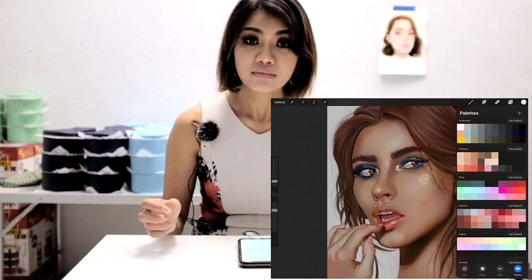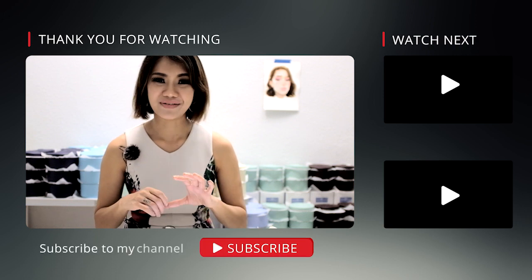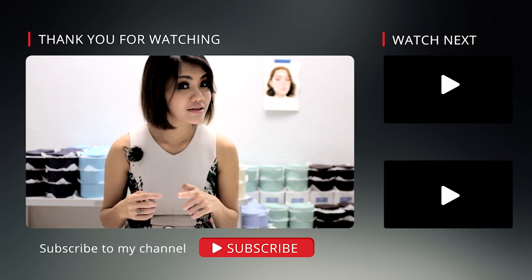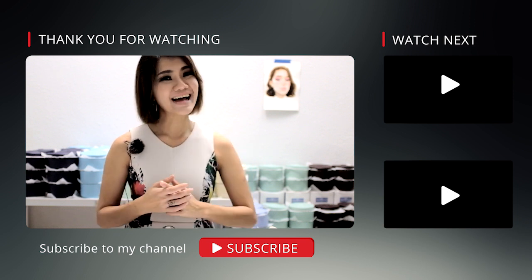Those are all 10 tips. I hope you enjoyed this time-lapse video I shared today. Let me know if you have any requests or what videos you want to see from this channel in the future. Thank you so much for watching — don't forget to subscribe, and see you next time!